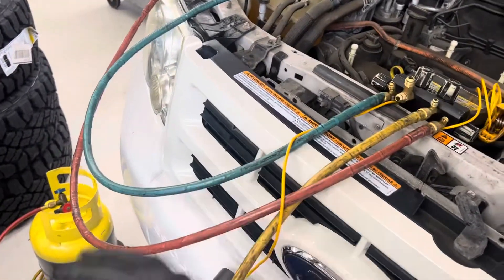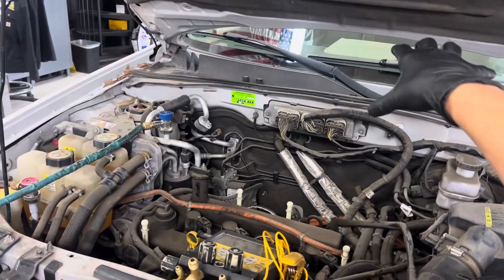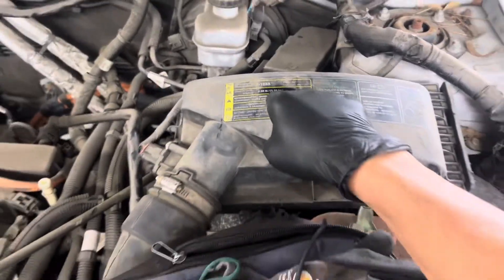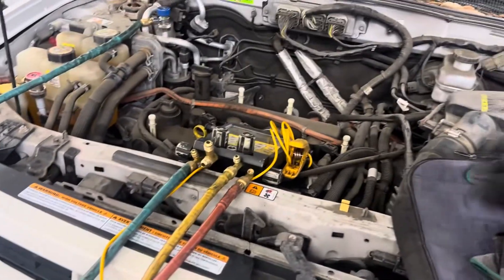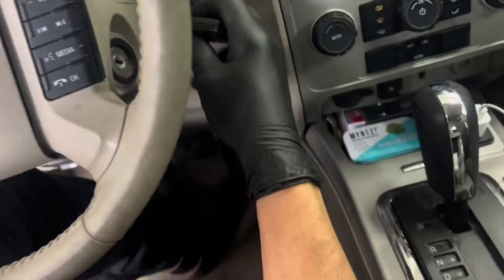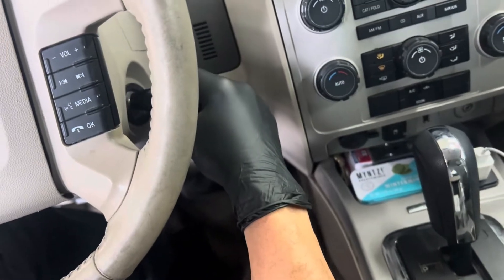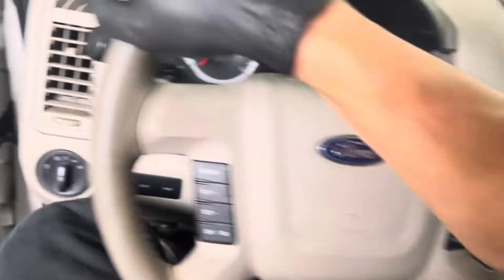If somebody has it on an automatic machine, it thinks it's pumped down and recovered all the refrigerant — but you still have all that refrigerant left in the system. Then the automatic machine pumps in 1080 grams, and now the system is going to be way overcharged. So let's go turn on the key — key on — you can hear the click of the valve opening up over there.